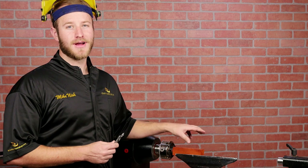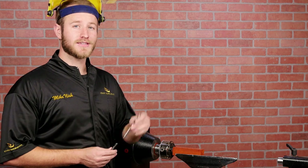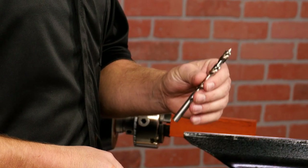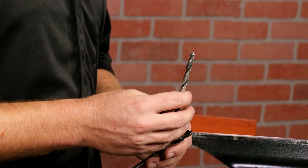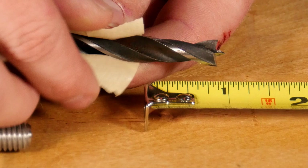Now that the blank is prepped, let's talk about choosing the right size drill bit for the 3/8 tap. For most hardwoods and acrylics, the 11/32 bit is perfect, but if your wood is on the softer side, use a 9/32 bit. Measure the length of the threaded stud and add an eighth of an inch, then mark the depth with tape.